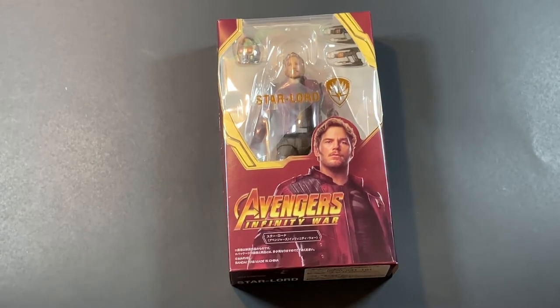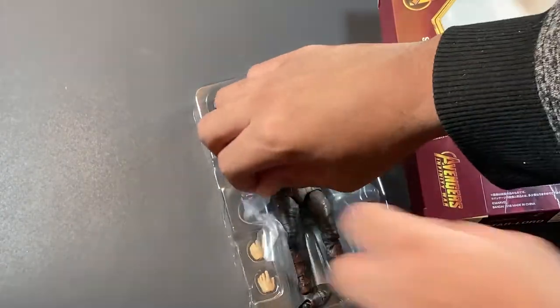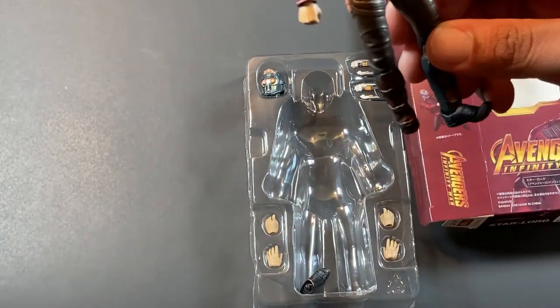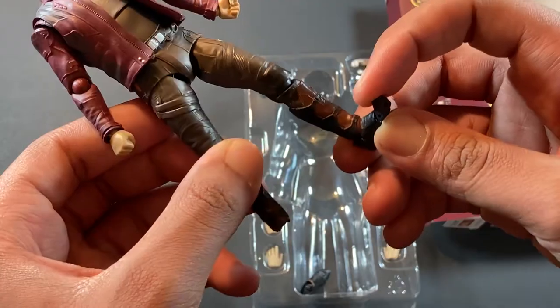Since this figure is a knockoff, we're going to have to do some fix-up on it. I will start a series where I buy knockoffs and show you how to fix them and do other types of tutorials about knockoffs. As we open the packaging, we can see so far that the only problems we have with the Figuarts Star-Lord is the neck and the foot. So we're going to take the figure apart and then fix those.